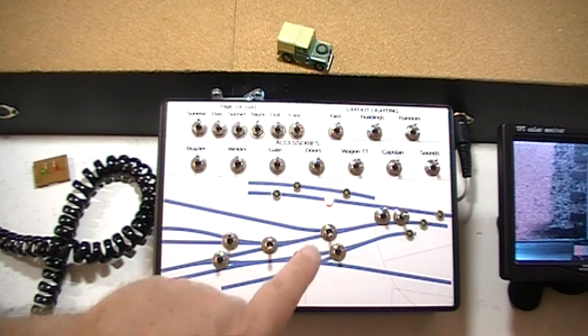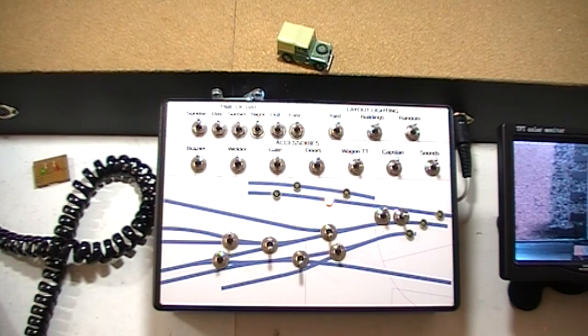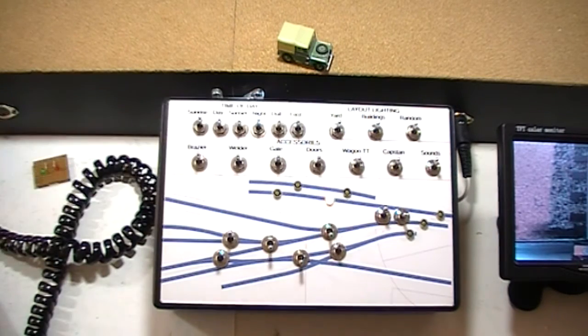We have occupancy indicators for tracks that have locos on them, and there are a lot of other switches up the back here for accessory operation like the layout lighting, the building lighting, and a few other things which I'll leave to your imagination for now.